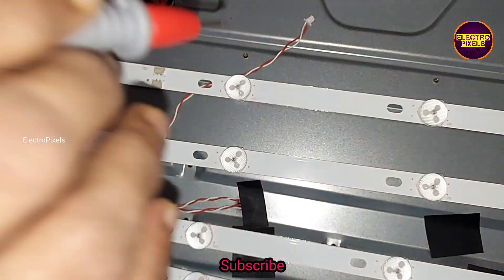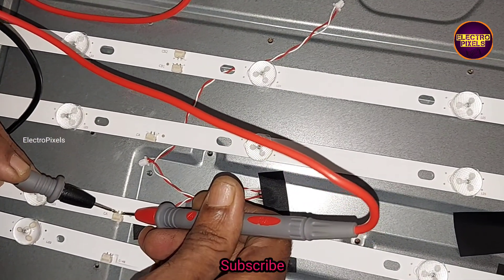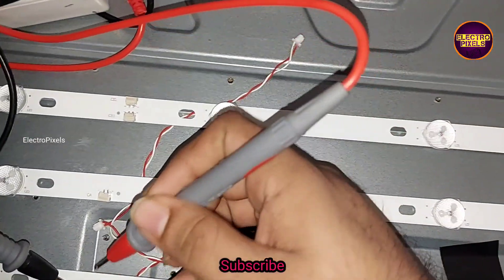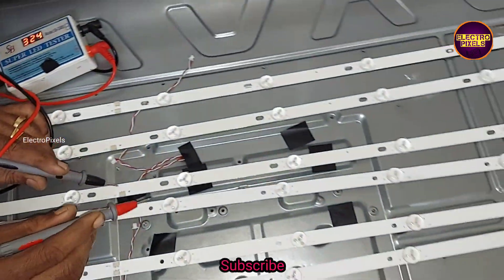Here we take three new LED strips instead of the old faulty ones. Let us install the new LED strips in this TV. On the LED checker, you can see that the new LED strips are working properly.